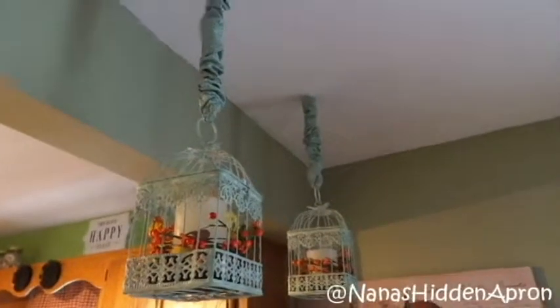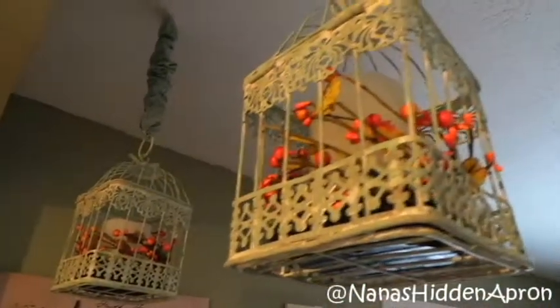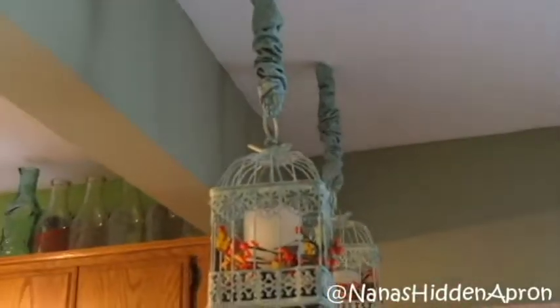Hi, I'm Brenda and welcome to Nana's Hidden Apron. I'm going to show you my birdhouse lanterns — I want to show you the finished project first. There you go! Isn't that just the cutest? You can switch these out for all seasons. The candles are flicker candles which make it that much prettier, and there is the finished product.